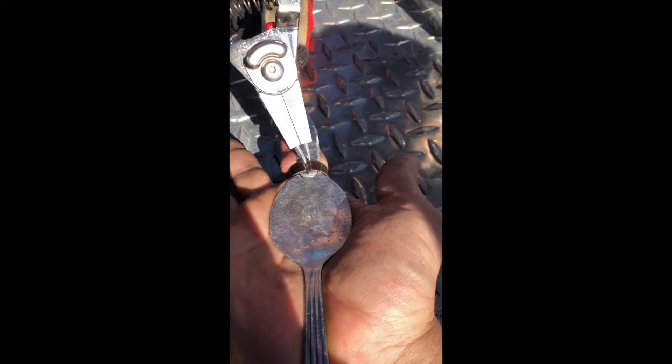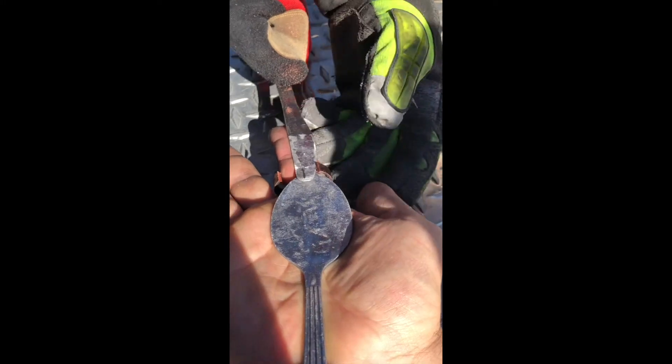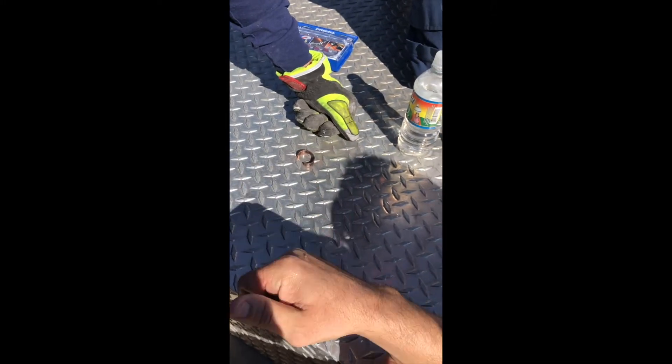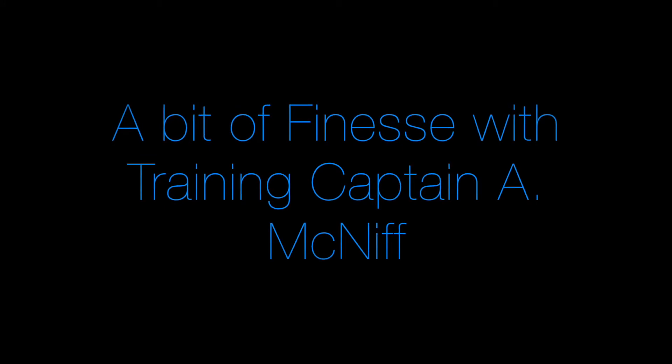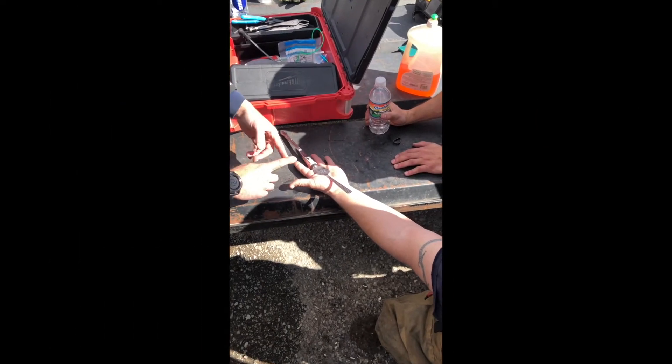Now get some ring crimping tools — pliers — get the tips in there, and just widen them open. That's how you properly take off the ring. Check on the patient: are you okay? Good.